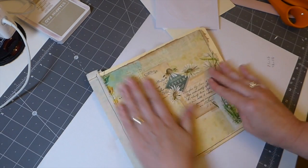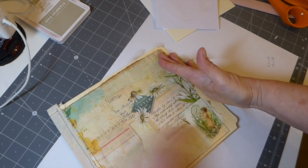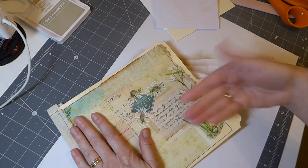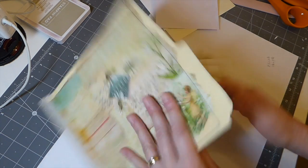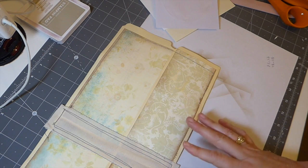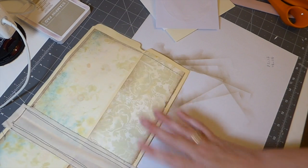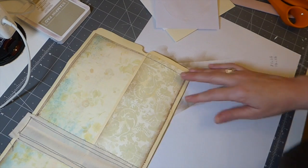I'm not going to do a lot more to the cover at this point, because while I'm working inside I don't want any bulk here. So let's go straight inside and see if we can get the interactive parts kind of laid out, and then you can go away and decorate them as you want.